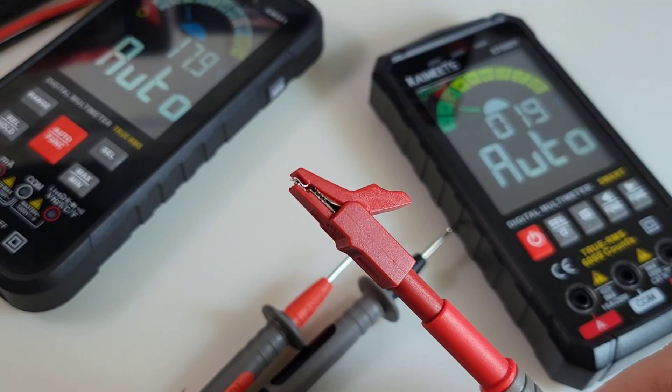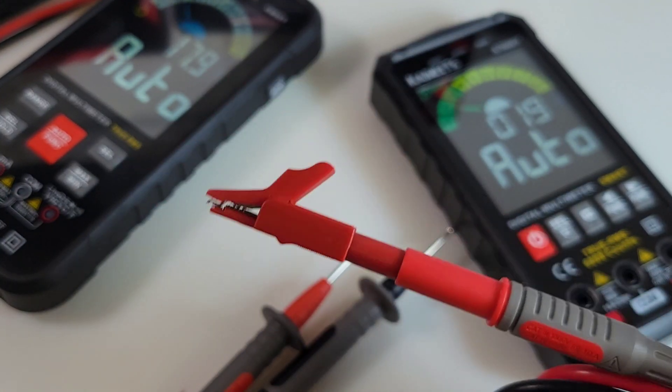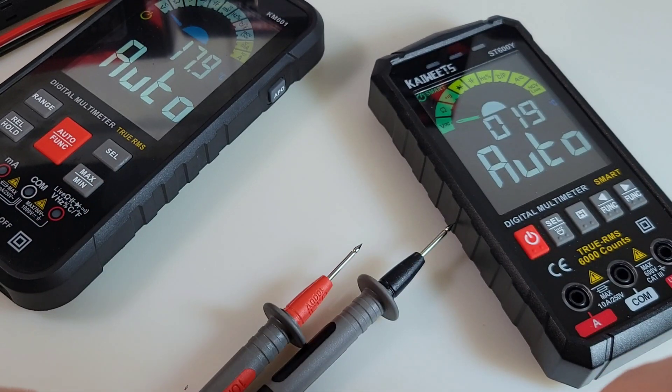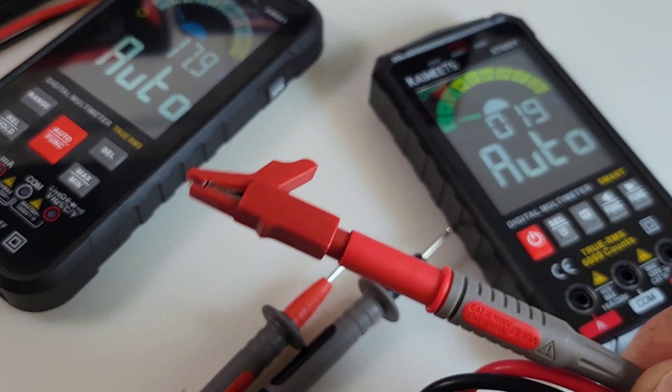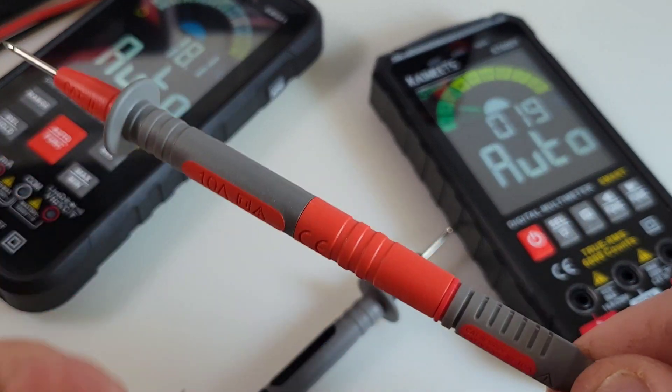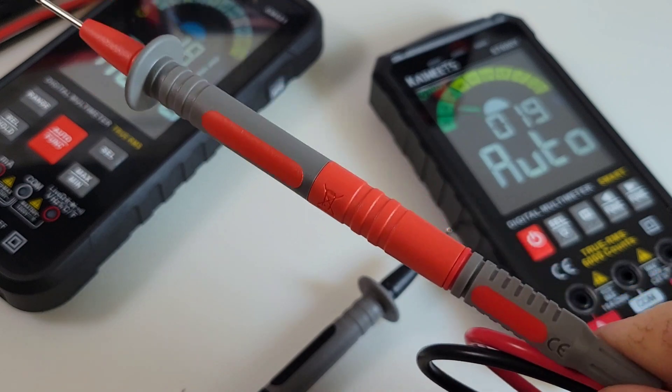Something else that's really sweet is the fact that these are modular test leads — modular. You can pick and choose what you need for the job you're on. It's great — once you go modular, it's hard to go back to your standard style test leads.